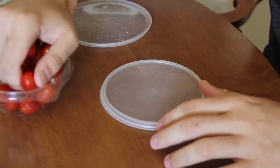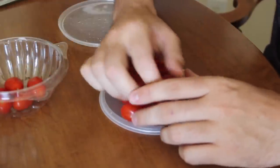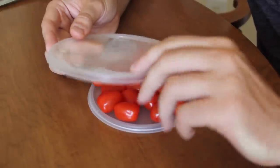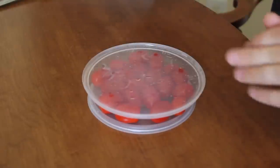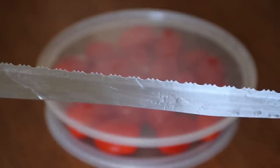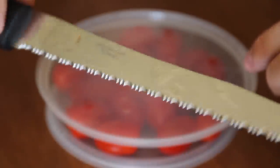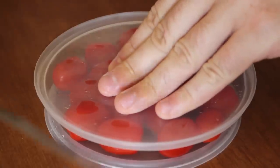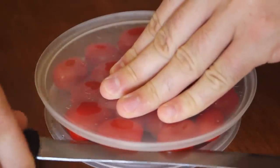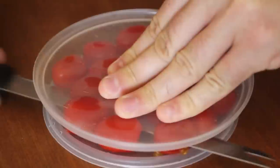First, grab your tomatoes and put them all on a plate. You're going to use two plastic covers that have an edge, so whenever you put them together the tomatoes won't fall out. Then you need a specific knife — if you use a different knife it won't work, they'll just slide off. Hold it like this and cut through the middle, and just keep going.